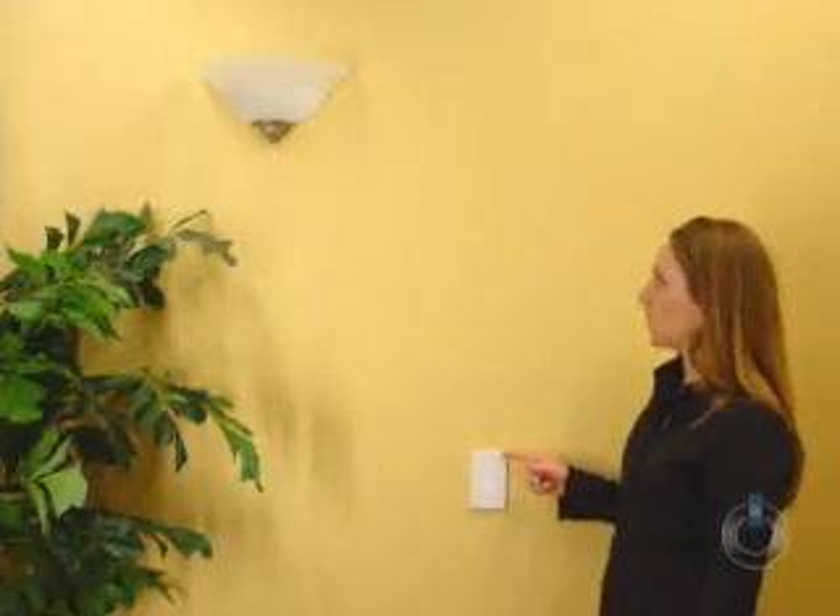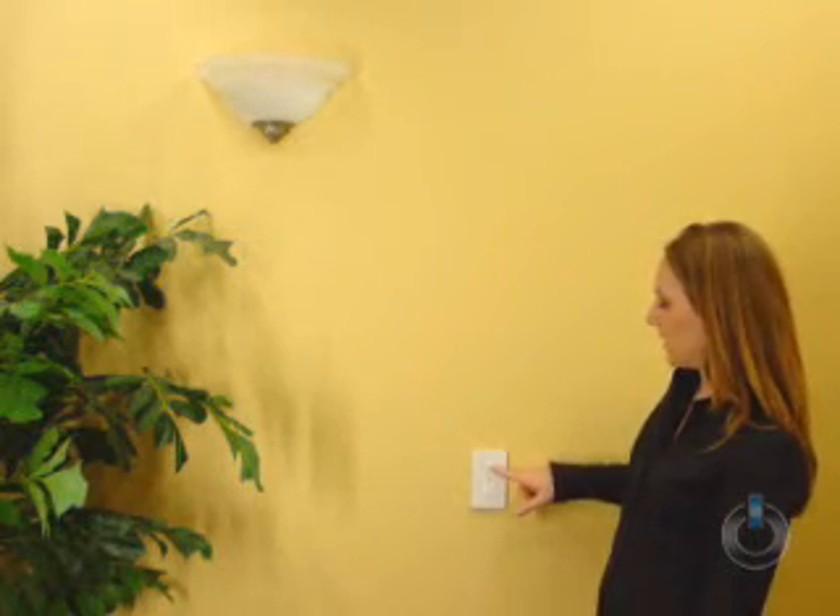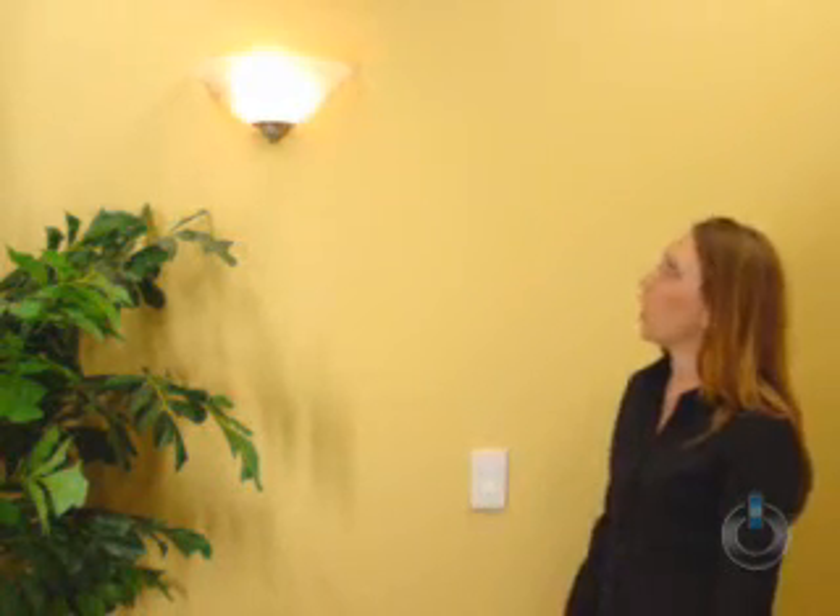In this room, this Switchlink dimmer turns on that light. By default, the light turns on almost instantaneously at .1 seconds. For this project, we'll set the ramp rate to 2 seconds, so let's get started.